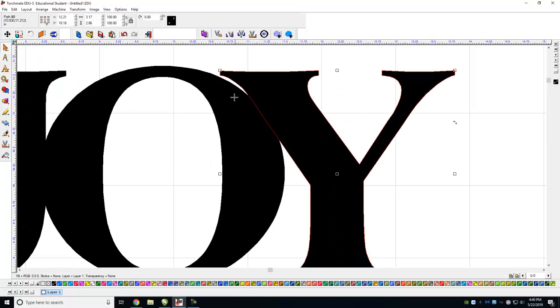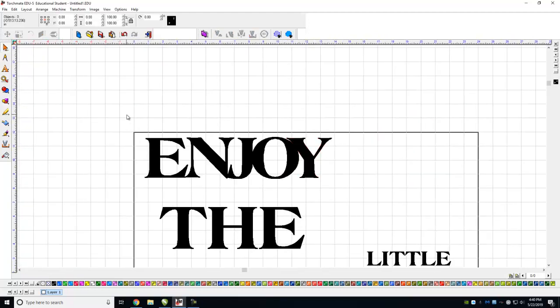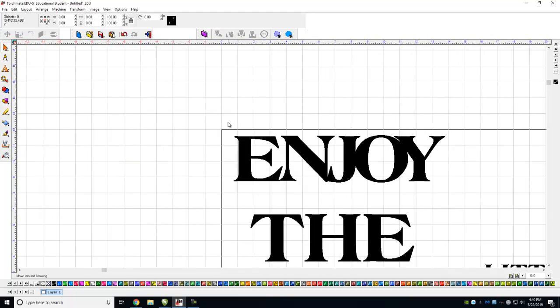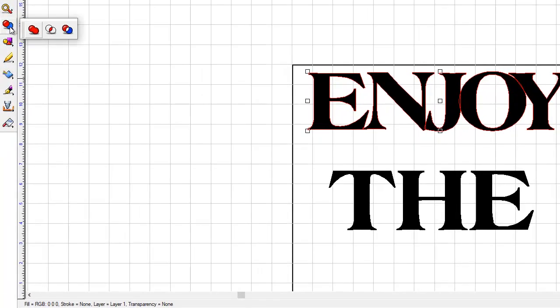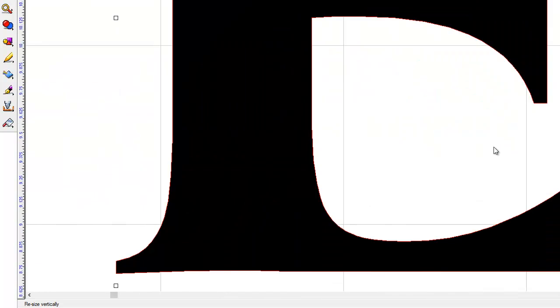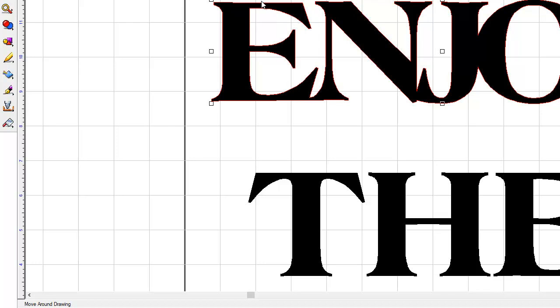Now that I have all of these basically touching, I can go ahead and highlight them all. I want to get rid of those interior outlines, so I come over here to the side, find Weld Tools, and apply a Basic Weld. When I do that those extra outlines go away and all I'm left with is one full word.